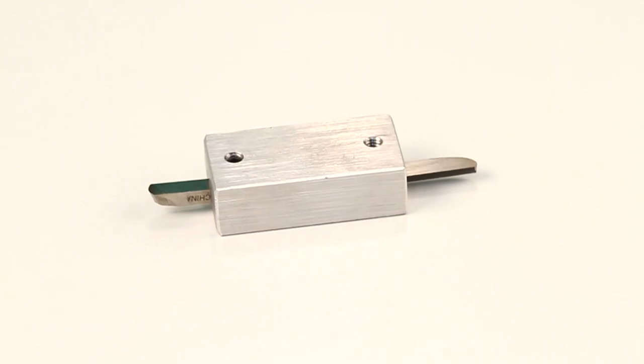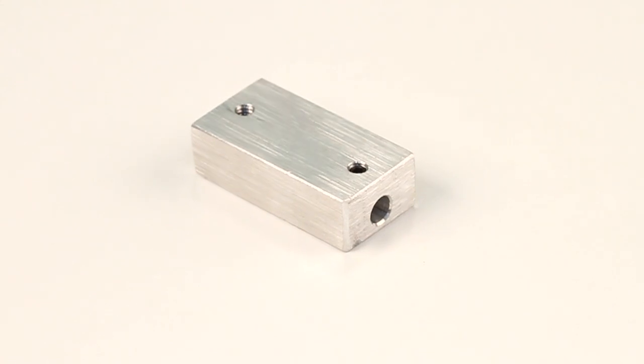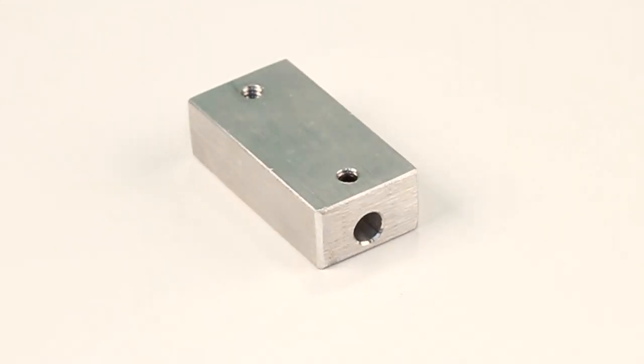The Little Buddy Bit Holder will hold bits from 1/8 to 5/16 inch in diameter and is an inexpensive yet important addition to your hollowing tool system.